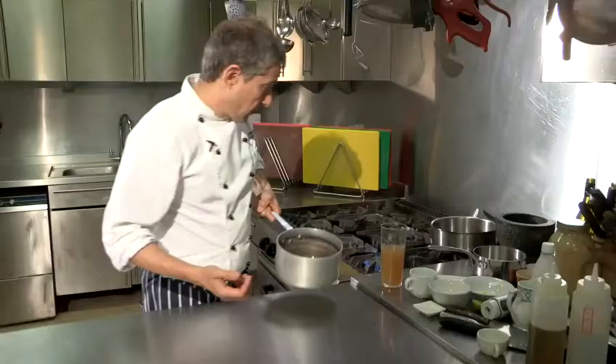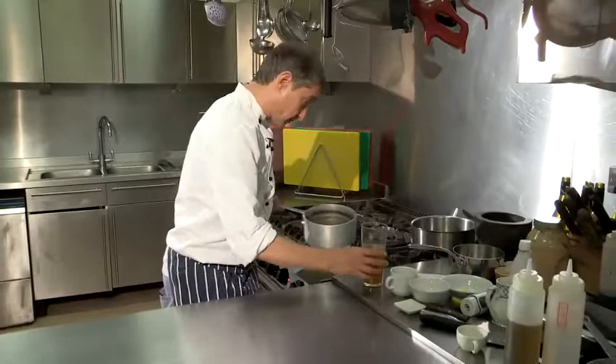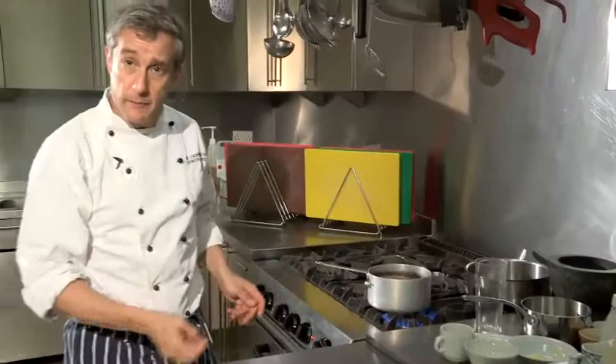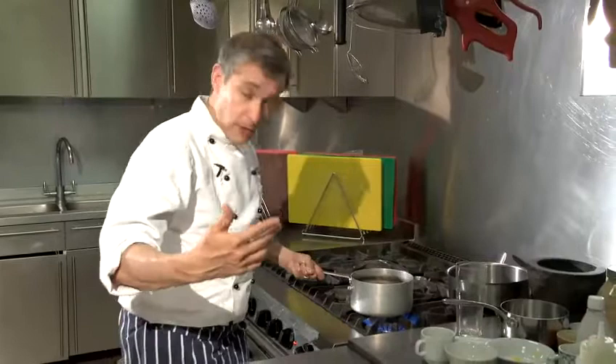I've got a nice syrup there, having reduced that down. I've probably gone beyond halfway but it doesn't matter — it's a lovely layer of flavour. I'm now going to put the chicken stock on top of it. What we're doing is we're layering flavours in the sauce. There was about half a pint there, so there should be enough for about two portions. I'm going to ask you to come back in because I want you to see the level or the volume of liquid that I've got.